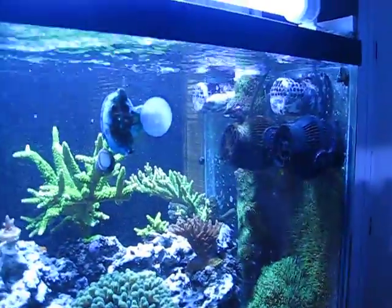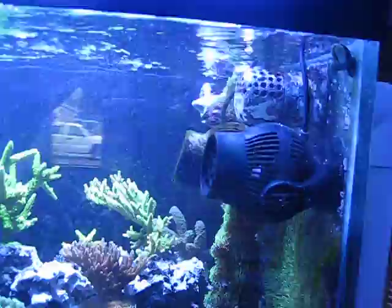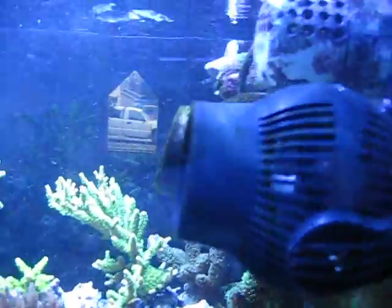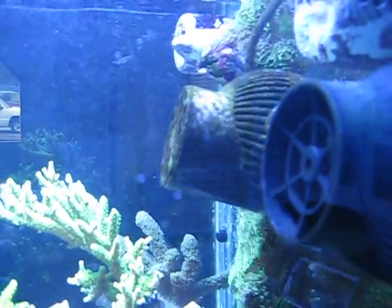As I'm sure you can hear — or can't hear — they're very quiet. So far, for the price of these little pumps, I am definitely impressed. If you're looking for a size comparison, they're almost literally identical to my 6105s.